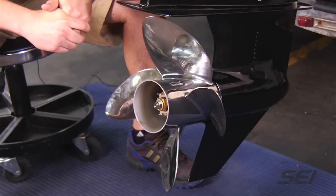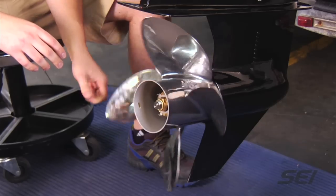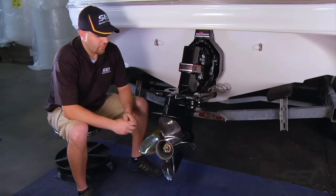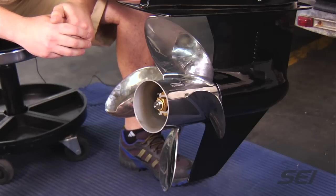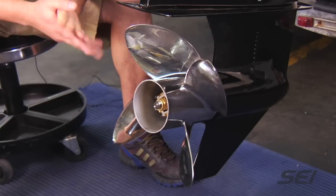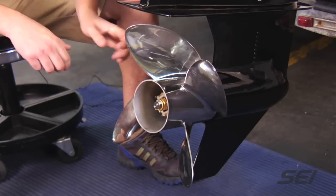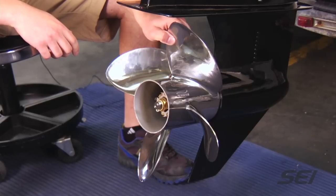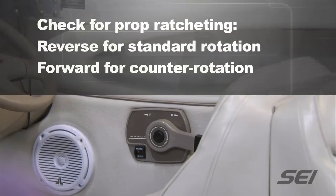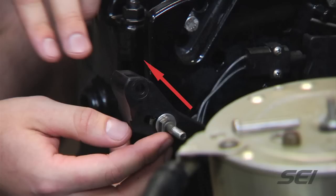Now that the shift cables are hooked up, we're going to check for proper shift adjustment. In neutral, we verify there's no engagement at the prop — looks good. Next, shift the helm into forward for a standard rotation (reverse for counter rotation) — the prop is locking, so we're good there. Then into reverse for a standard rotation (forward for counter rotation) — that locks as well. If you're getting ratcheting at the prop and not full engagement, go to the shift bracket and move the stud upward in the slot until you get a full lock on the prop.